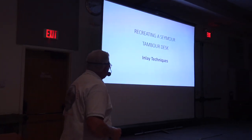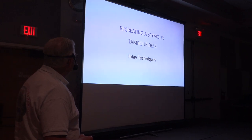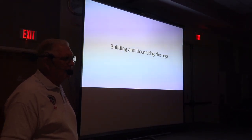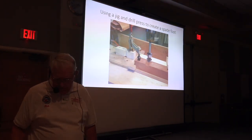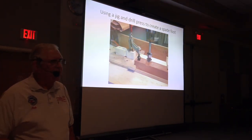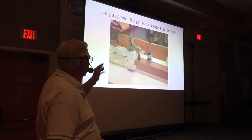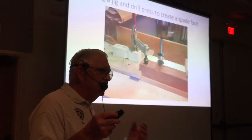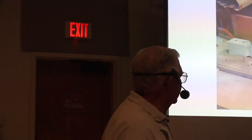We're going to talk about inlay techniques. The first thing I'm going to talk about is decorating the leg. On the bottom of this piece is what is called a spade foot. In order to do a spade foot you have to remove some material just above it, and then taper both the upper and lower part of it to have it turn into a spade foot.